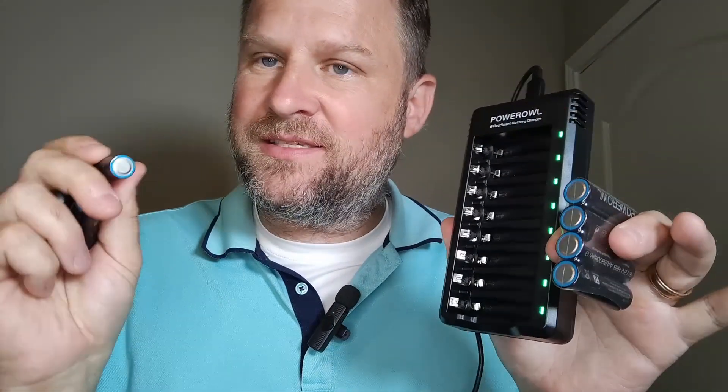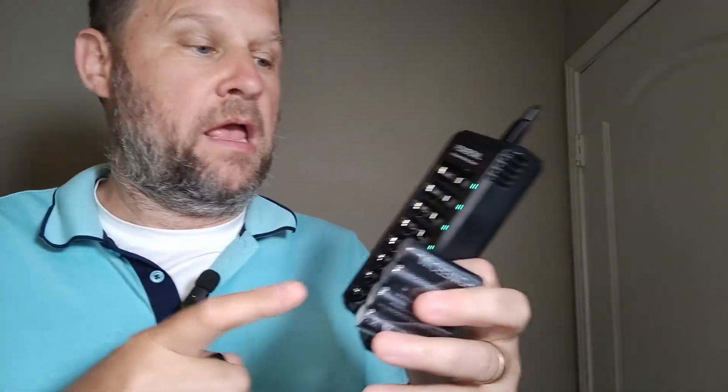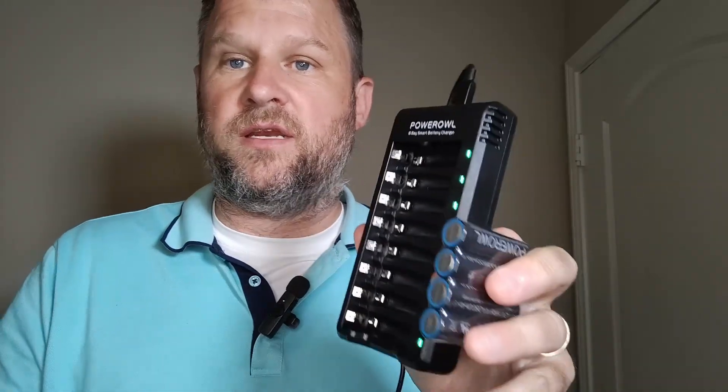I love the rechargeable batteries because I go through a lot of AA batteries and a lot of AAA batteries. So this comes with eight AA rechargeable batteries, but the charger itself can also recharge AAA batteries as well. One of the things I love about it — it's USB powered, which makes it super easy to plug in. You just need a brick or a USB port.